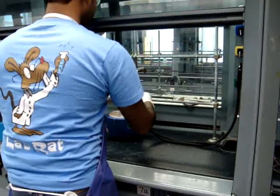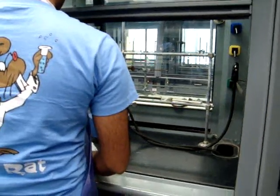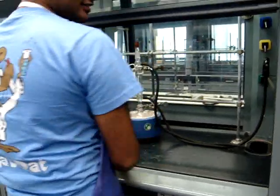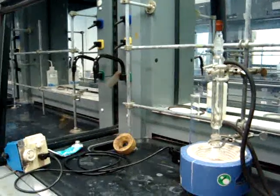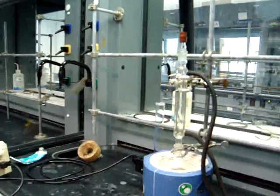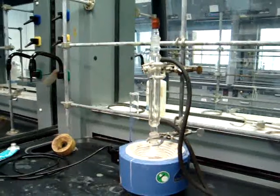You will then use vacuum filtration to filter out your solid, as you have done in previous labs. Once you have retrieved your solid, you will weigh it and calculate the percent yield.